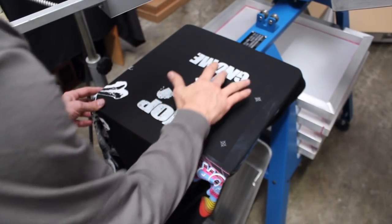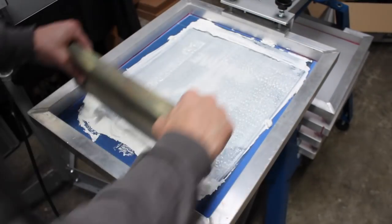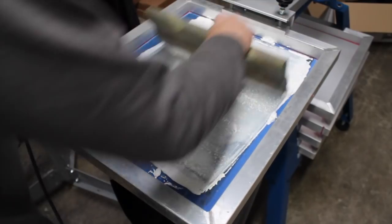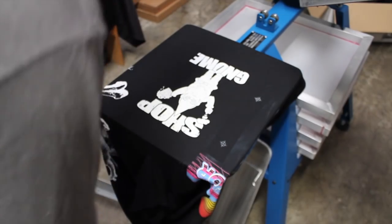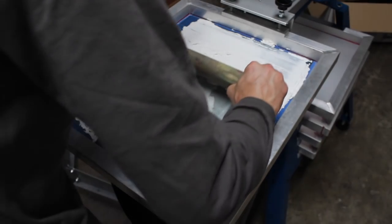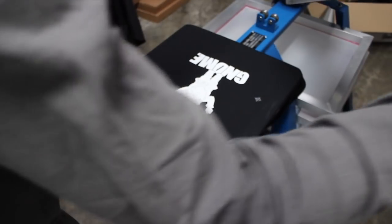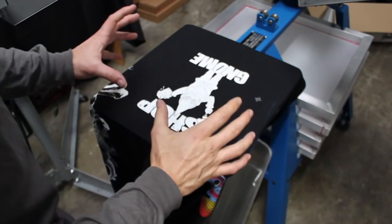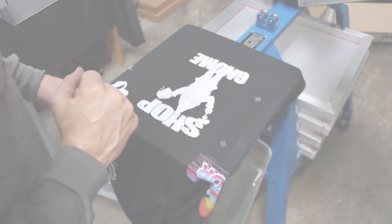Looks like it's nice and flashed — nothing is coming up. Let's go ahead and take our screen and hit it one more time. I'm going to back-flood and make sure my image does not dry out. It's looking pretty good — I'll hit it just one more time with a little lighter pressure. And there we go, we have a nice bright white print on a black shirt.